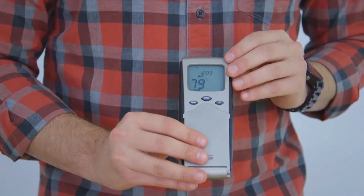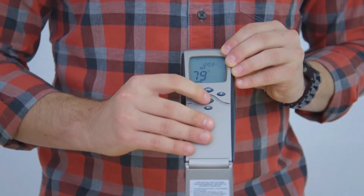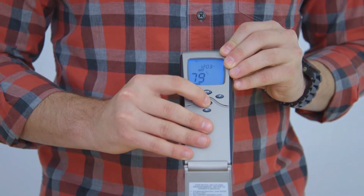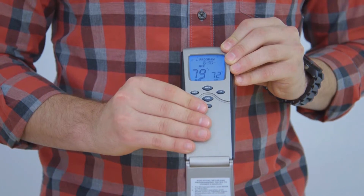Turning it back off, we can now use the programmable feature. Open the door and first hold down program for five seconds. This will allow you to adjust the settings of your fireplace based on a weekday, weekend, night and day schedule.